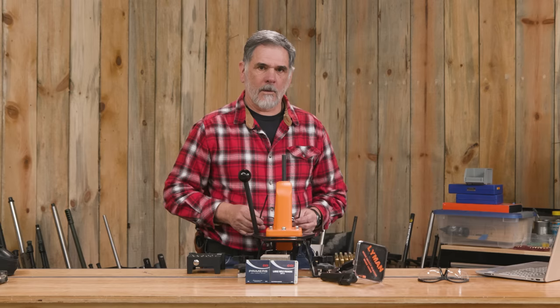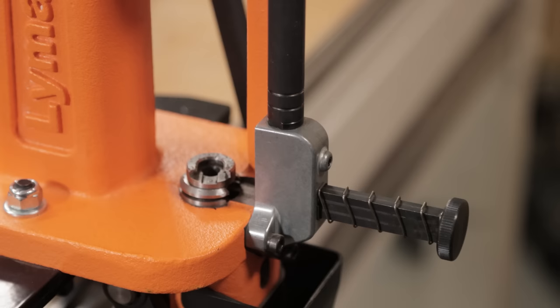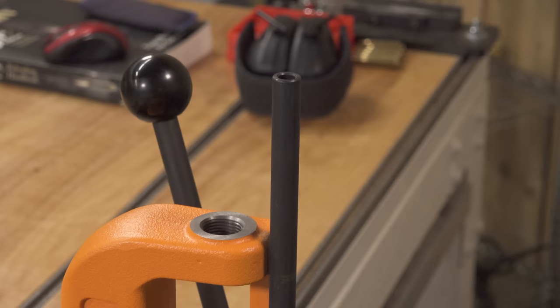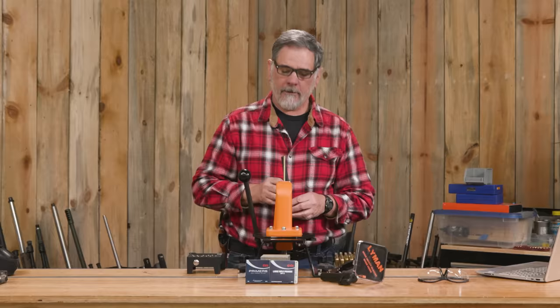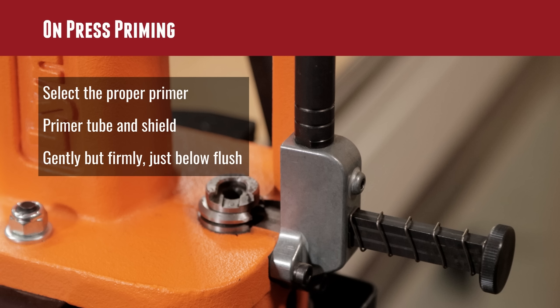With that, we're going to get into on-press priming. A lot of presses come with a priming system already on them, or at least it's in the package. Lyman has a pretty good system here that works well if you pay attention. We've got a shield — basically a blast shield — to keep you safe in case the primers in this tube decide to detonate for some strange reason. Not that that's at all likely — I've never seen that happen — but this heavy tube will keep you safe.